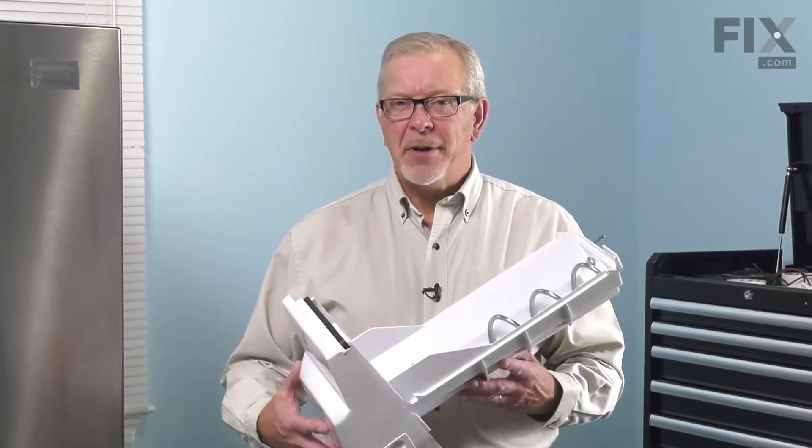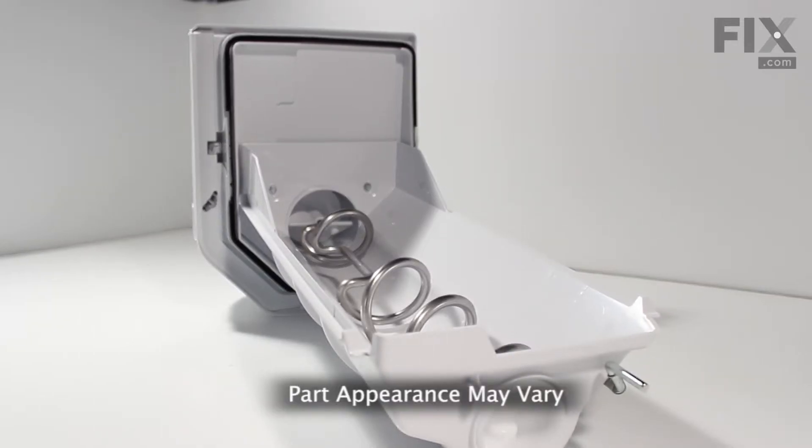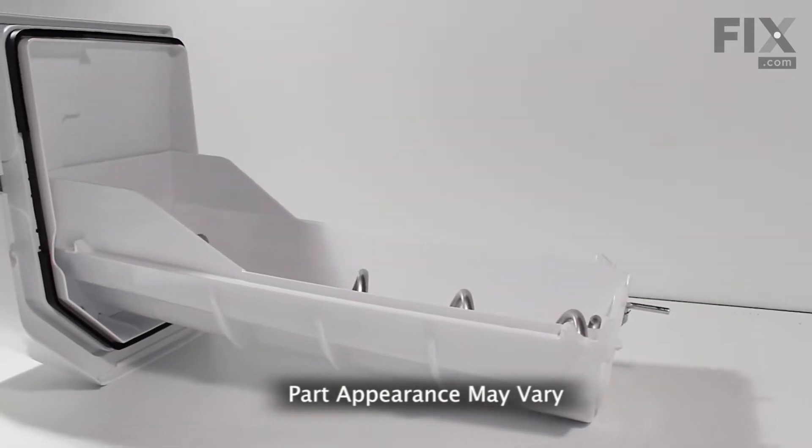Hi, it's Steve. Today we'd like to show you how to change the ice bin on your refrigerator. It's a really easy job. Let me show you how we do it.